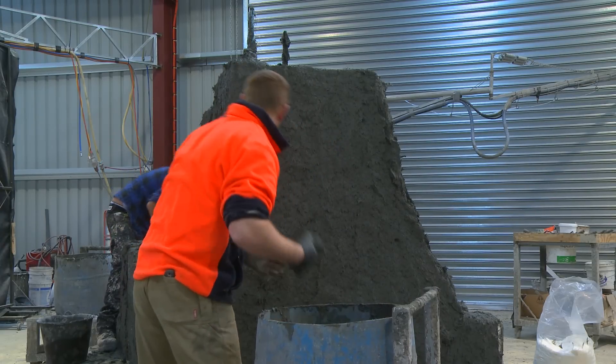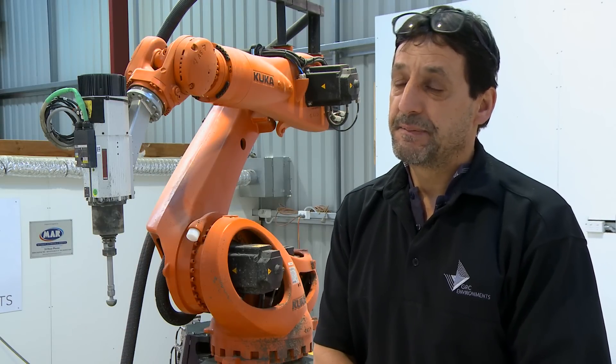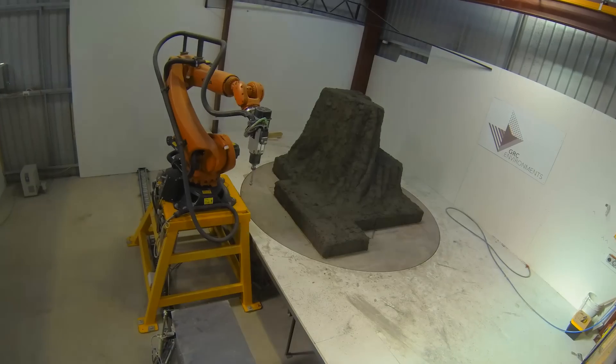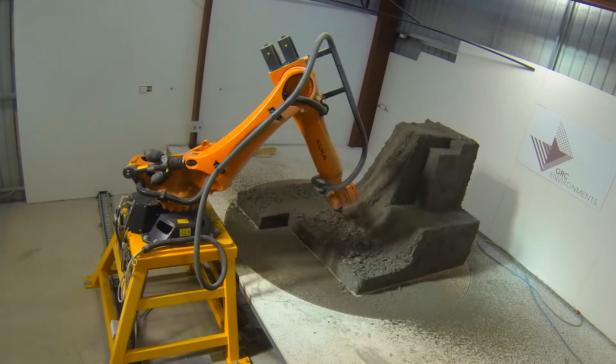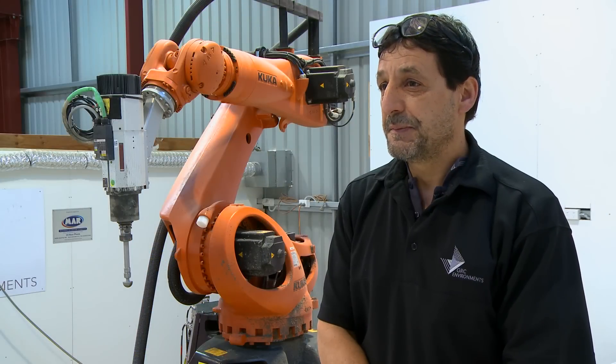They approached us about this project in Docklands and wanted to know if it was possible to make them out of GRC. The way I was doing it all by hand, it was going to take maybe two to two and a half years to complete, so that was out of the question. Once we found out the time frame to produce 55 pieces, we had a period of six to seven months to manufacture them in.